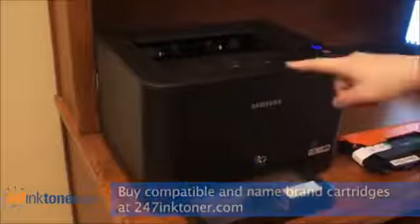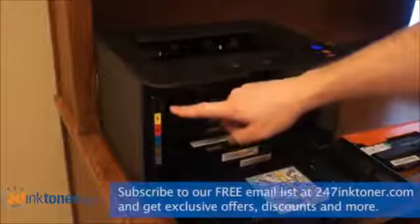In the center of your printer you'll find a button. Press this button and the front cover of your printer will open. Here you'll see each of your different cartridges: your black, cyan, magenta and yellow.